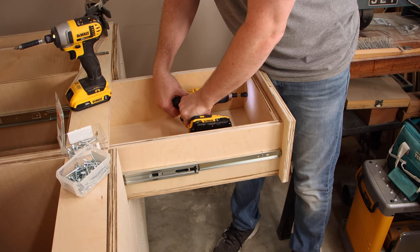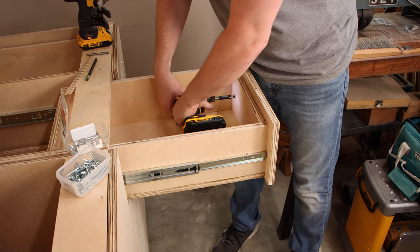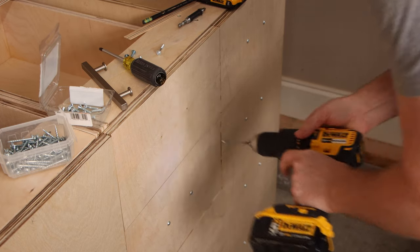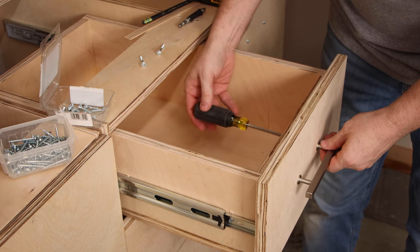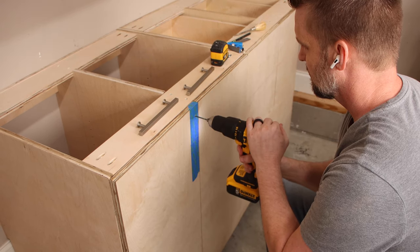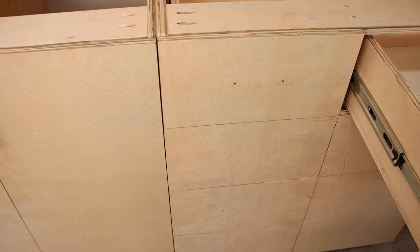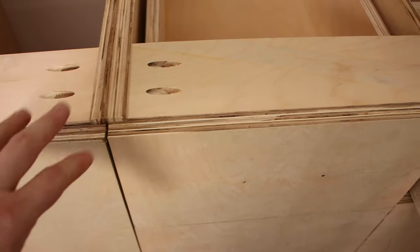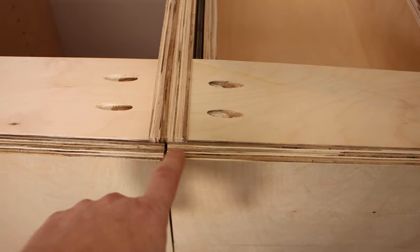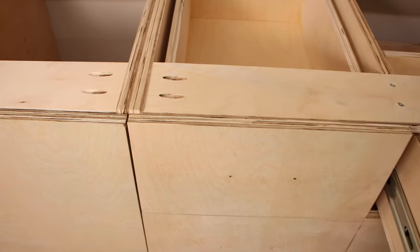Earlier, we temporarily attached the drawer fronts with pocket screws, and now I come back and countersink two holes on the backside of each drawer to permanently attach it with wood screws. When you're fitting these drawer fronts, don't feel bad if they don't fit with the dimensions from the plans, because it's really difficult to get a good fit like that. I actually had to cut off about a quarter of an inch off of both of the top drawer fronts to make them flush with the door. It's not a big deal — you'll never notice it.